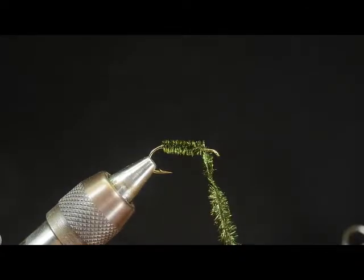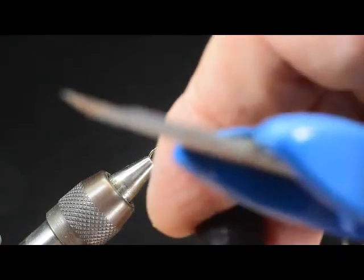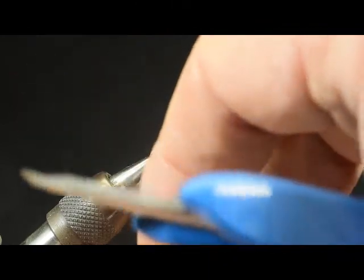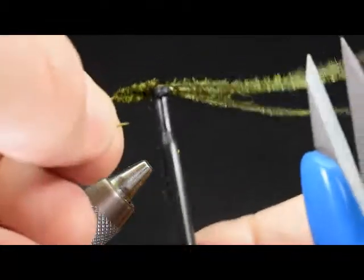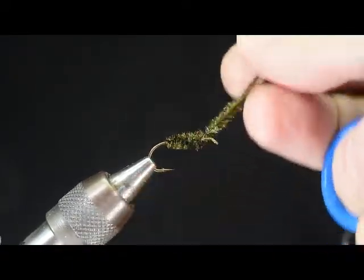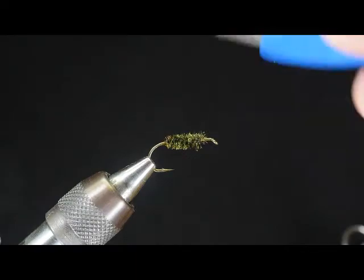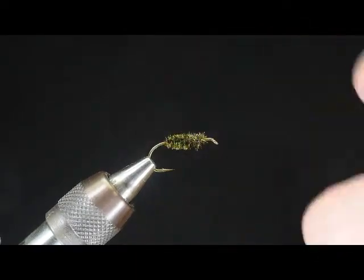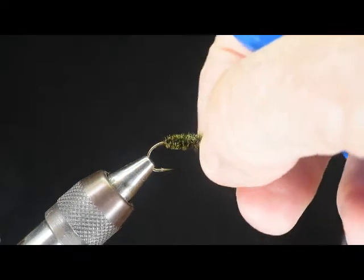Let me take one more turn to anchor that, then I'll hold it in my hackle pliers and set it aside to dry. I've already prepared one for you to take a look at — let me put it back in the vise and trim off the waste. And I've got a nice, firm, tough body. You can pinch it and so forth — it stays nicely inflated. When you're ready to continue, you can just tie on the thread and go ahead with your fly.